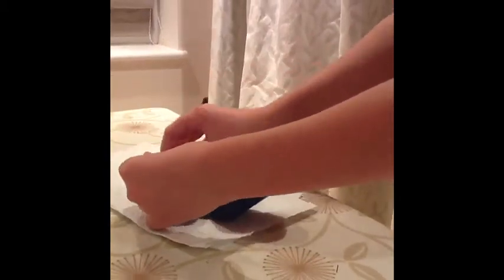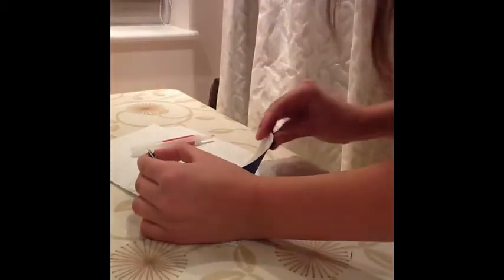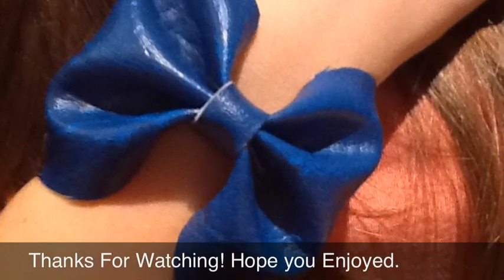Next you need your snap buttons. I'm going to glue them on, but I definitely advise you to stitch them on because it will last longer. Here we go.